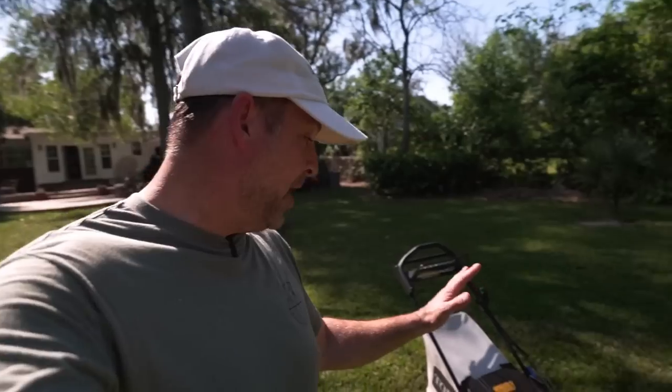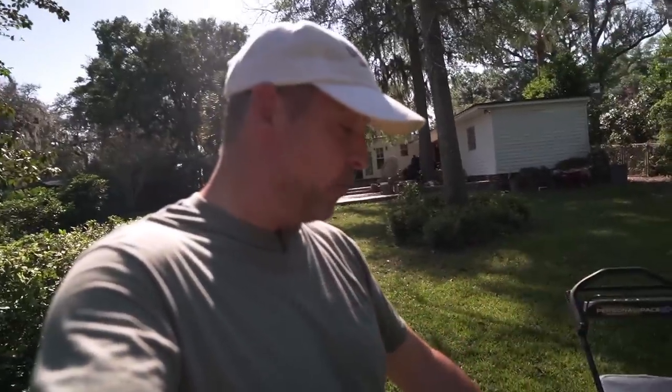Now, I don't know if you guys saw my Ego mower review, but it is a great product and I'm not really going to bash that thing. But a little friendly competition can't hurt, right? I think Toro might have a winner on their hands and we're going to go over some things that I love about this mower and some things I love maybe that they could improve on in future models.